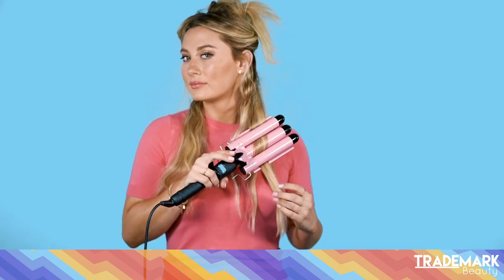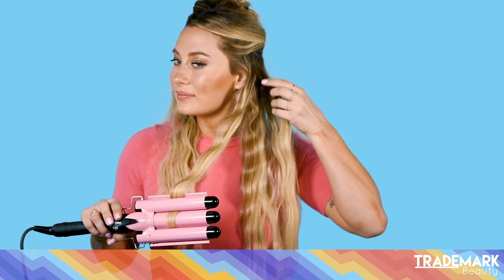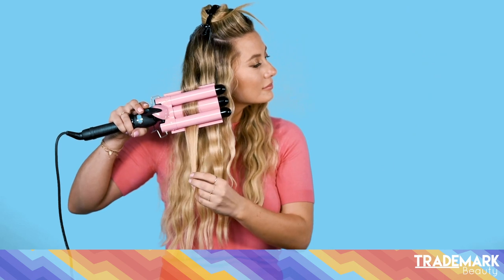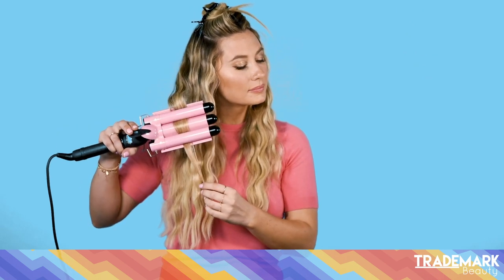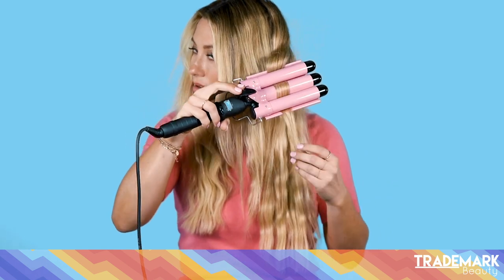One of the things that I love about Babe Waves is that you can achieve multiple different looks with one iron. If you want a more voluminous or textured look, you can do small sections. If you want a more glamorous look, you can do bigger sections. You can also put the iron on your hair in either a vertical or horizontal way to give a different wave look.